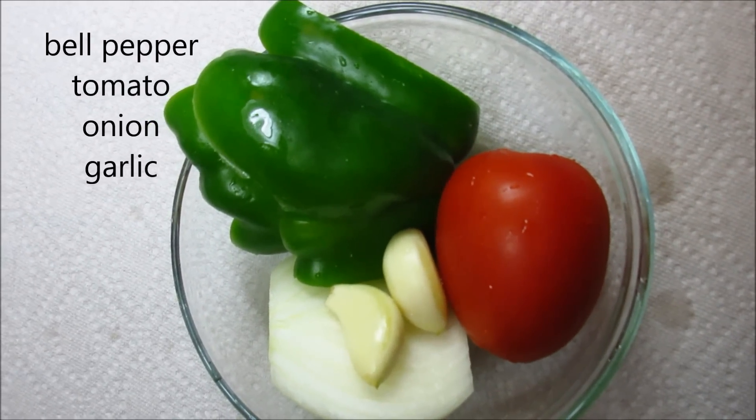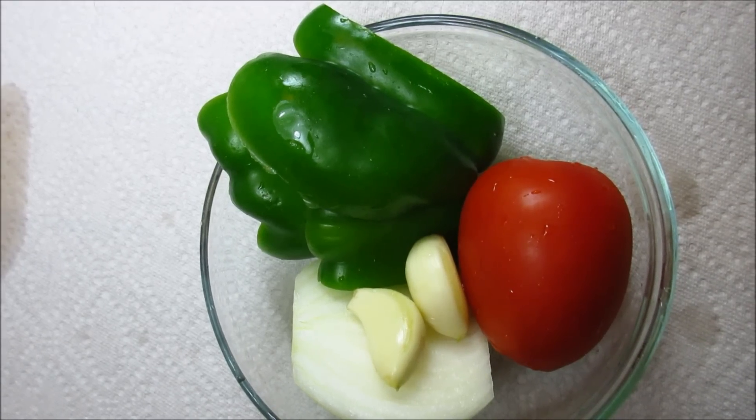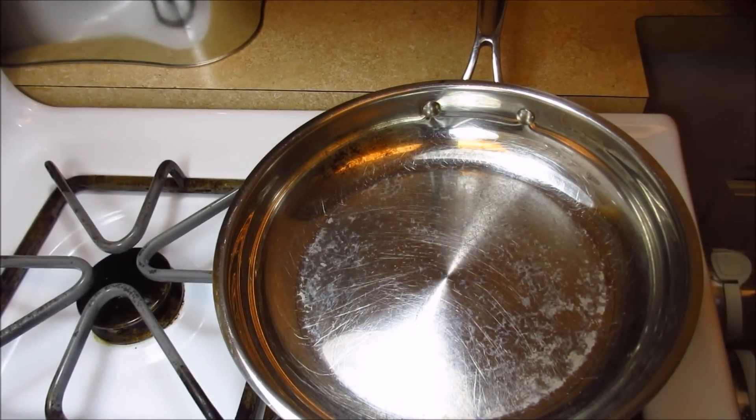I'll also be using half a bell pepper, one Roma tomato, a quarter of an onion, and some garlic.